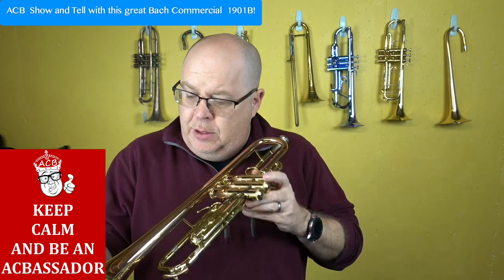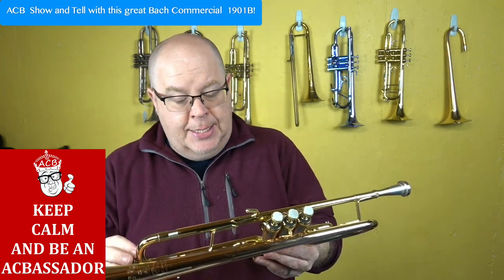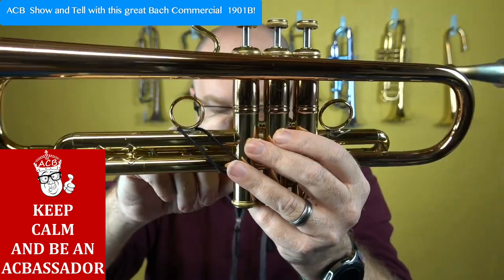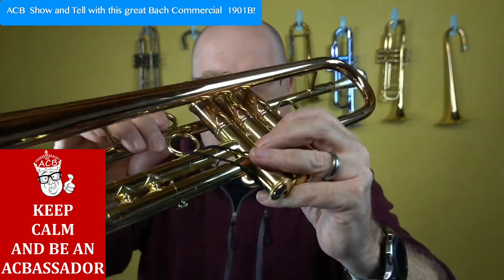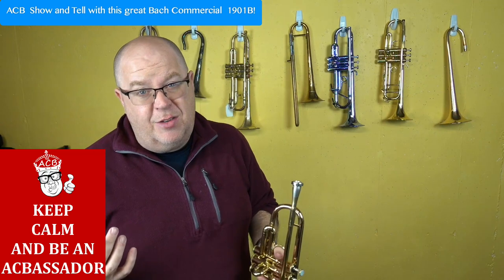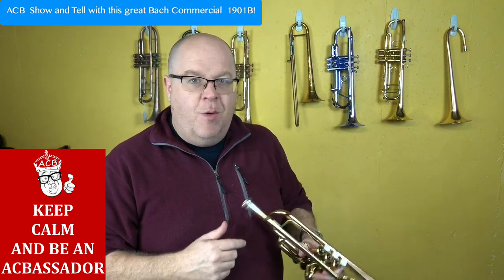Condition-wise, there are a few little mute pings here. It also needs to just be cleaned, and there's some lacquer wear — you can see some lacquer wear probably on the valve casing itself, but it's pretty slight. The valves feel great — they're tight, super tight compression. It's really just a fun horn to play.